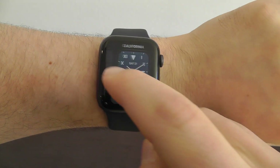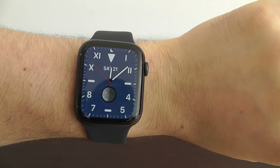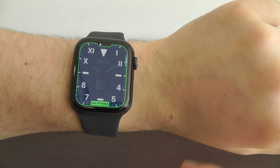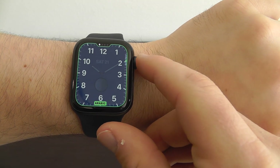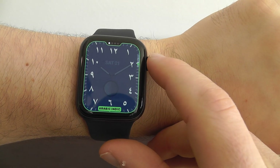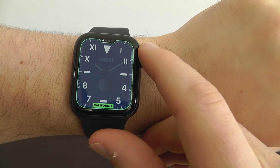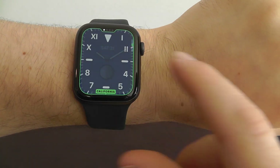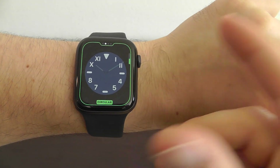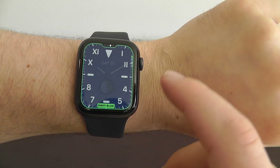We also have the new California watch face. I really like this design — it's a nice blue design with Roman numerals. If you go in, you can customize it. There's a variety of different ways you can set it up — with numbers or different types of alphabets. I do like the classic California style. If we swipe through, you can see we can make it not just full screen, but also circular. Those are the two main options.